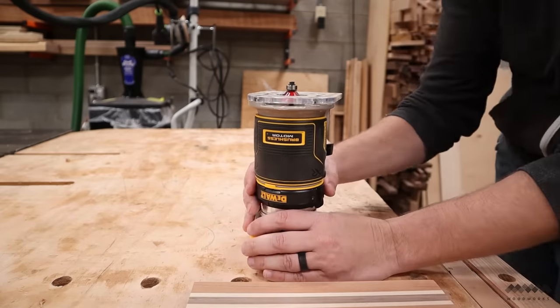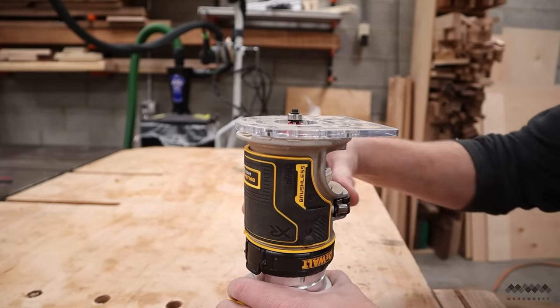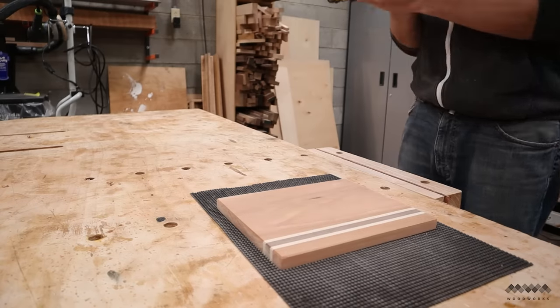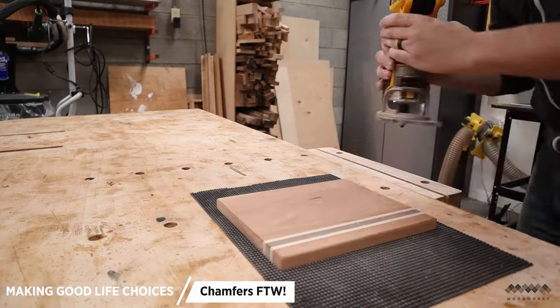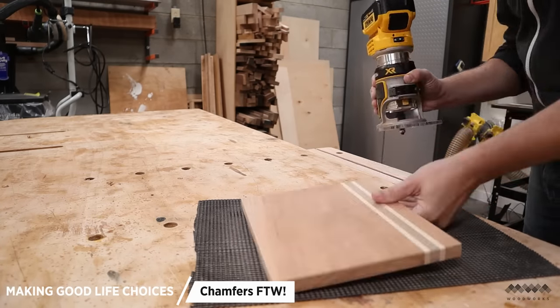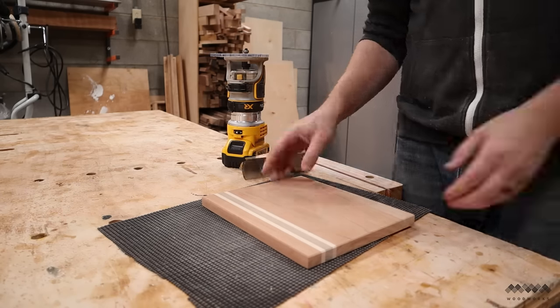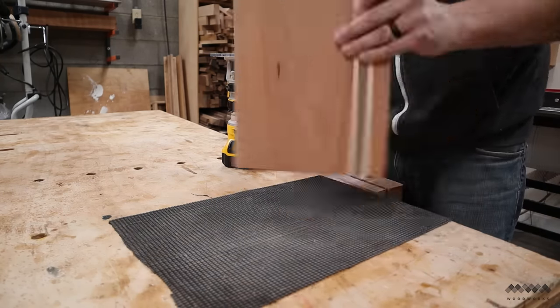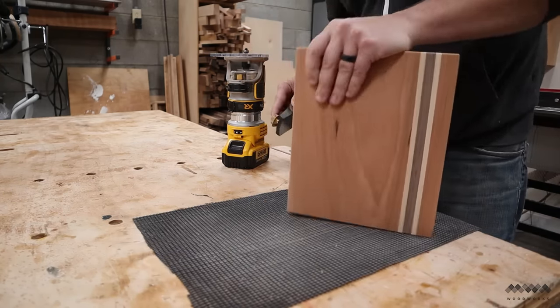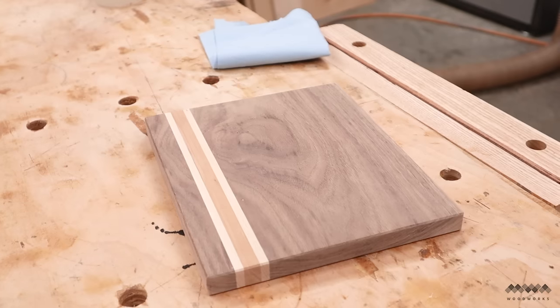Once I have everything sanded to final grit, I need to take care of the edges. I'm going to use a chamfer bit in my trim router. You could do chamfers or roundovers, but chamfers look much cleaner. You could also do this with a hand plane if you don't have a router — it wouldn't take much longer and there's actually less chance of tear-out in the grain that routers can sometimes give you.